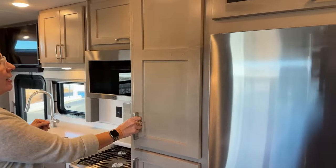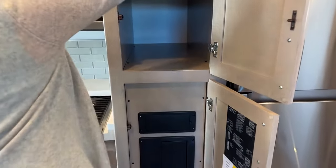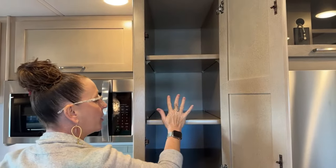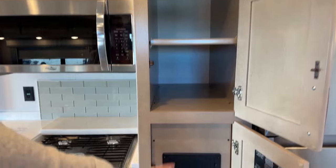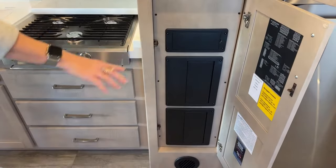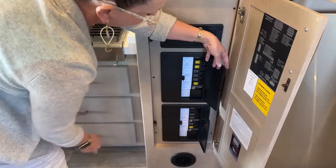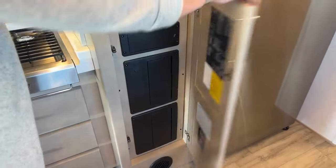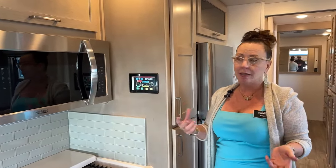Another feature I loved on my 36 VSB is this cabinet with adjustable shelves — great for a crock pot, rice cooker, coffee pot, or toaster. They've also opened up the cabinet under the sink by moving all the breakers underneath here. Your fuses are here too, in a really cool location. Tons of big storage space, because most of us camping have a coffee pot or toaster oven.